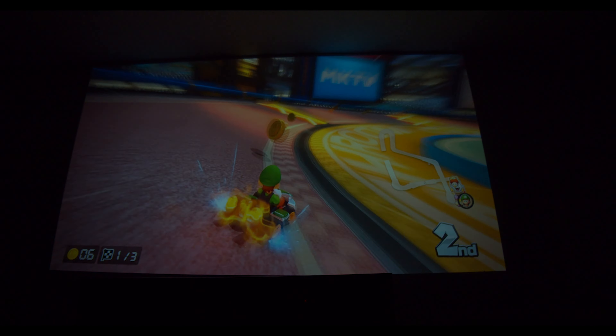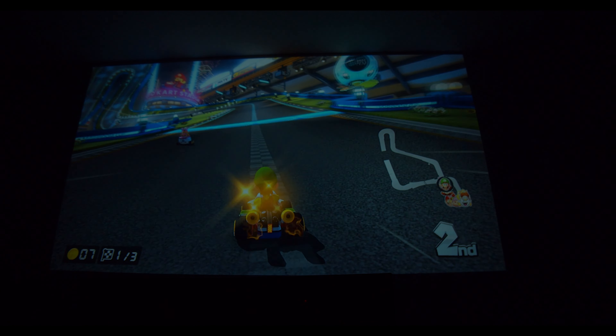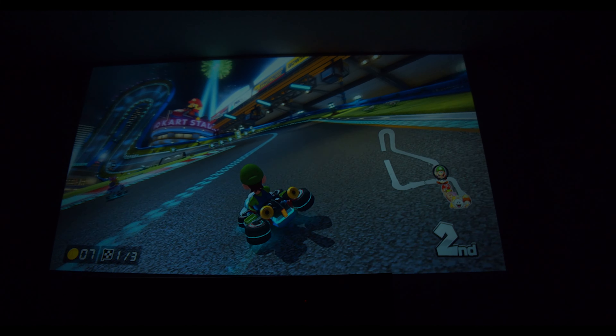I've also played my Xbox — it looks fine. The best thing you're going to want to do is set this up in a completely dark room. That is where you're going to get your brightest possible output from this unit.